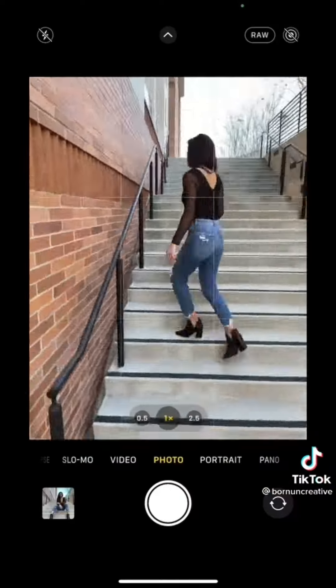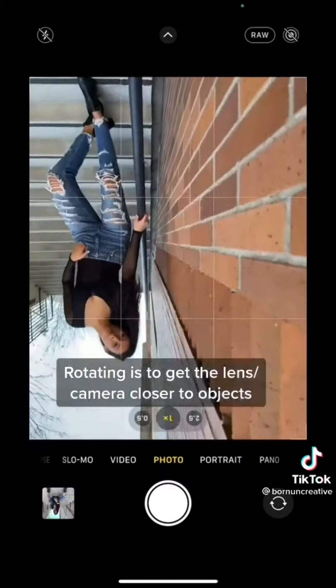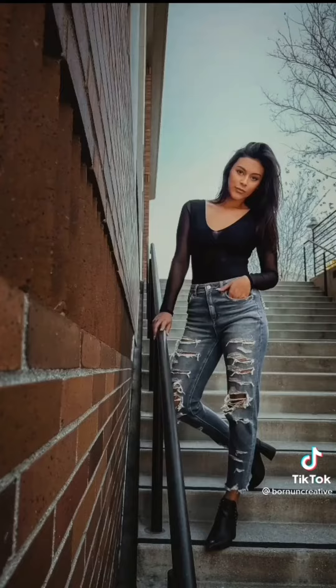Next, stand up and rest one hand on the rail. Bend one knee, then work the other arm. Rotate the phone to bring the lens into the wall for better leading lines.